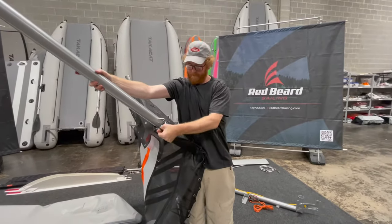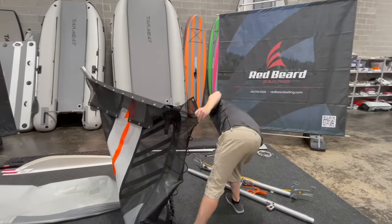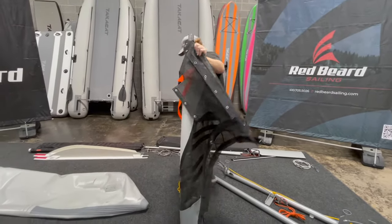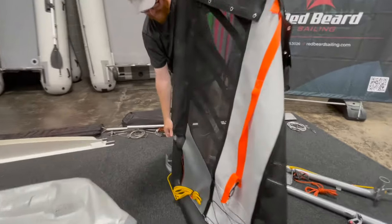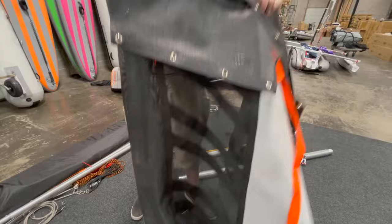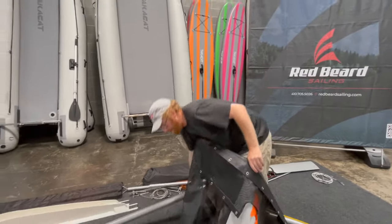Pull that all the way out and sit this on the ground. Now I have this next piece — again, you want to make sure that this is rotated inside of the pocket here. Then you're just going to pull this one straight out. There's no lacing to get caught on, so once you get it started, it's easy to go.